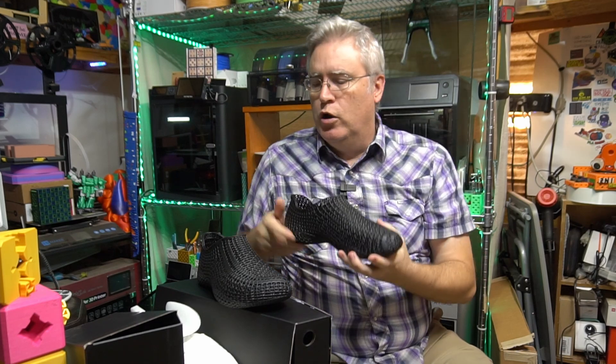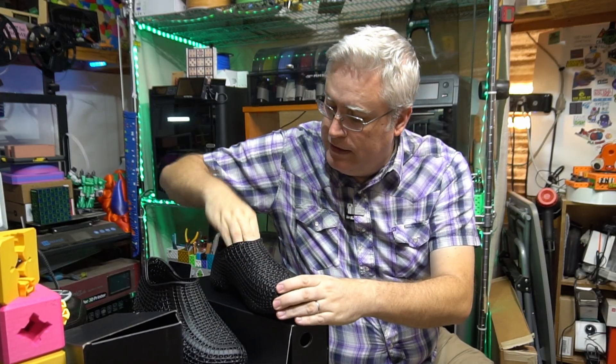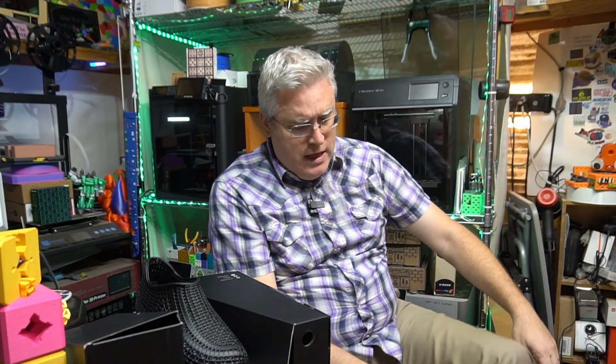I am going to take these shoes and put them on. I need to pull my orthotics out because I'm nearly getting to 50. Put it in there — no problem, fits just fine. I'm going to wear these all day today and tomorrow.